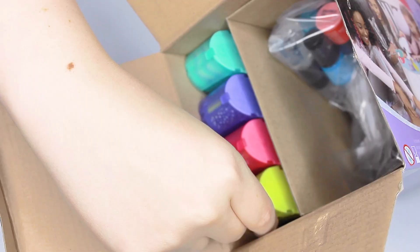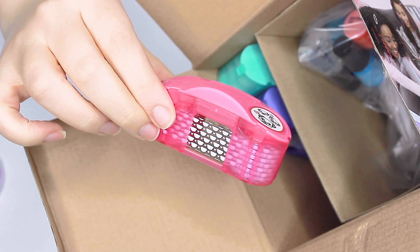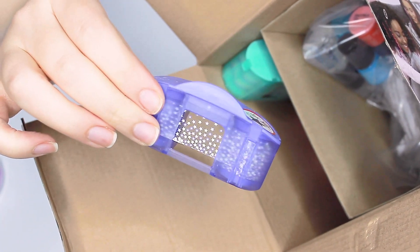If your kid's going to use it, you'll have to put it together for them. It comes with quite a few of these stampers and a variety of really cool patterns and colors.